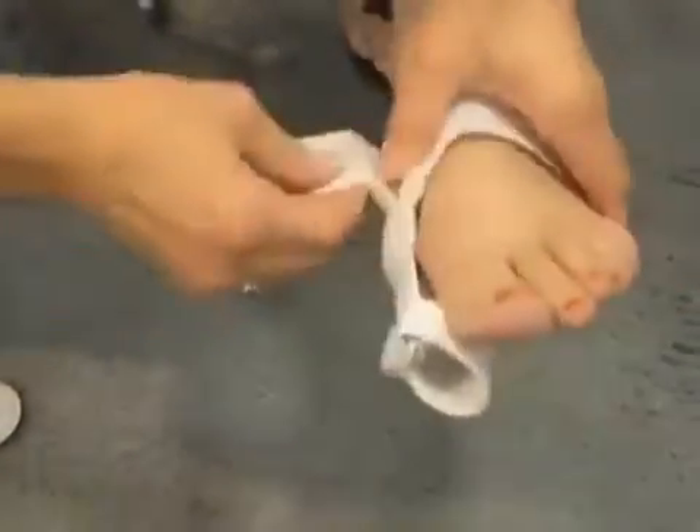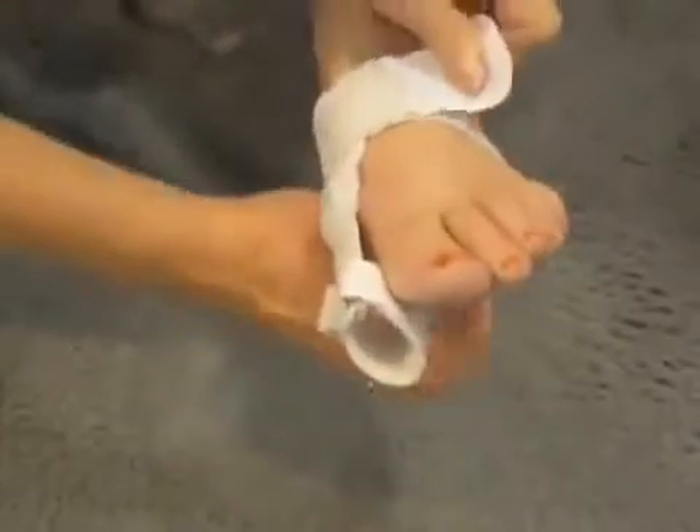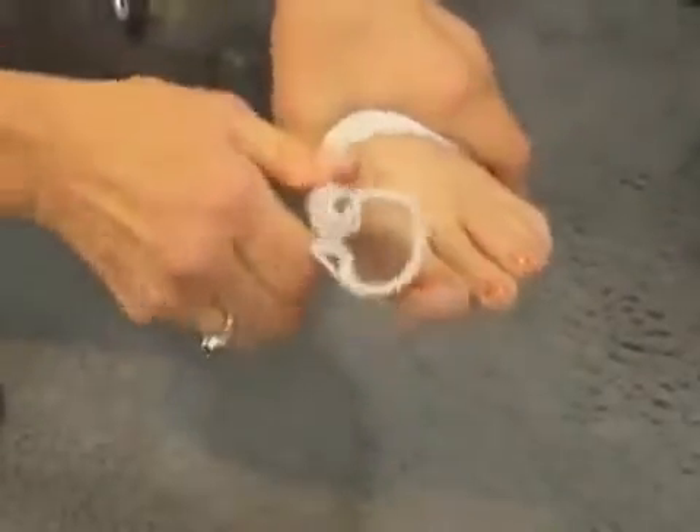The way it's applied is to first put it over the metatarsal arch, and with both ends of the strap, cinch it with equal tension around the metatarsal arch to prevent slippage and to provide support to the metatarsal arch. Then you place the hinge where the bunion is located to protect it.